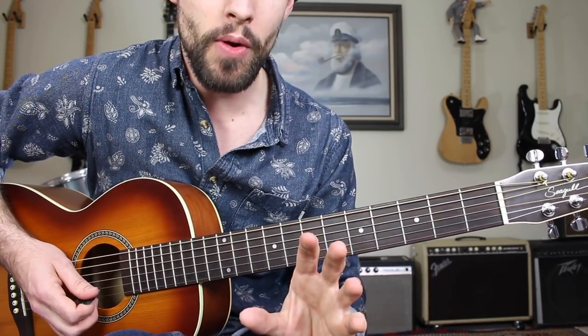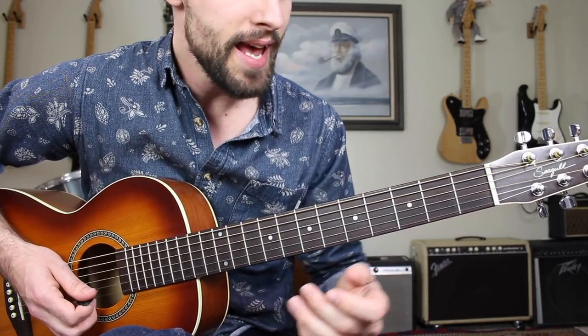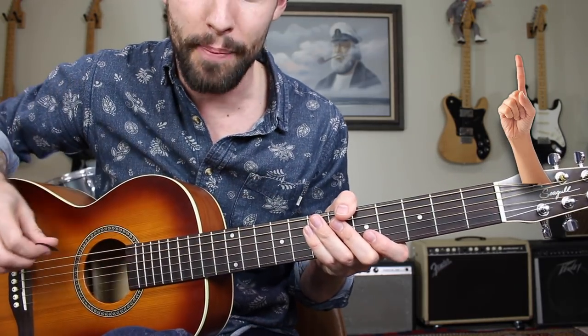I'm going to give you a basic run through, but if you want a really comprehensive lesson on BB's box — how to play it, how to find it in every key — then click this card right up here in the top corner.